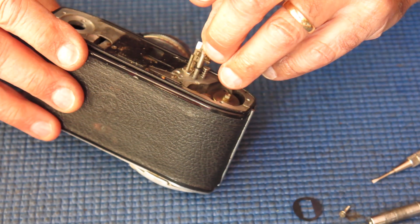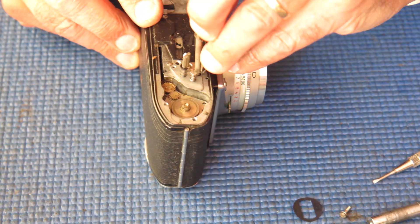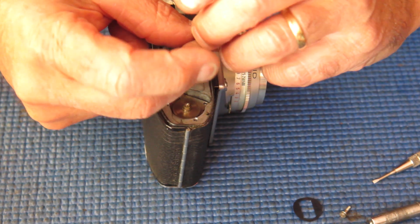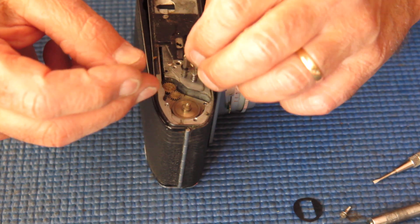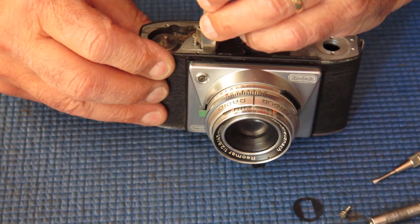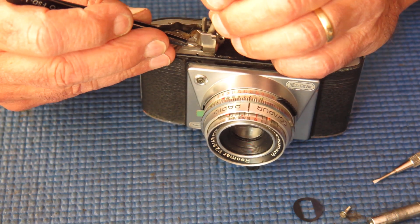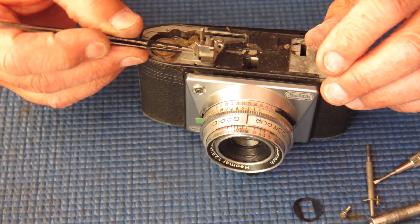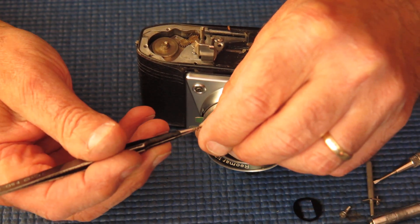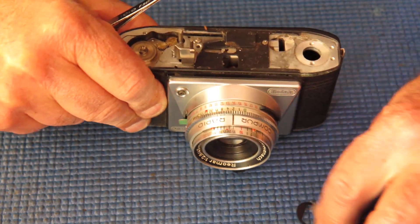With the shutter release shaft lifted out — it's got a spring on the end of it. Oh, this spring's mutilated. Someone's had that out and managed to mutilate the screw. The shaft was pushed through the side of the spring instead of running down the centre of it. That's why it was reluctant to move — probably very reluctant to work correctly.